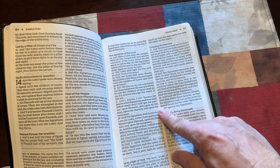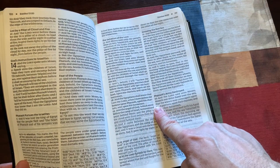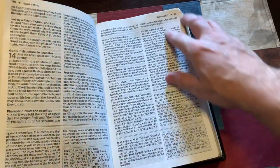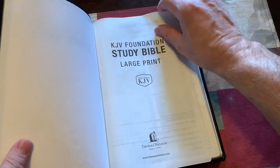The actual notes are 9-point font. It does have your references here — instead of having them in the center column or in the margins, they put them down at the bottom of every page, which makes the references easy to find.